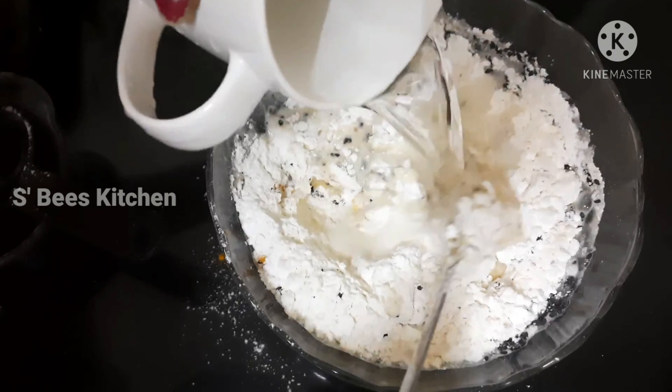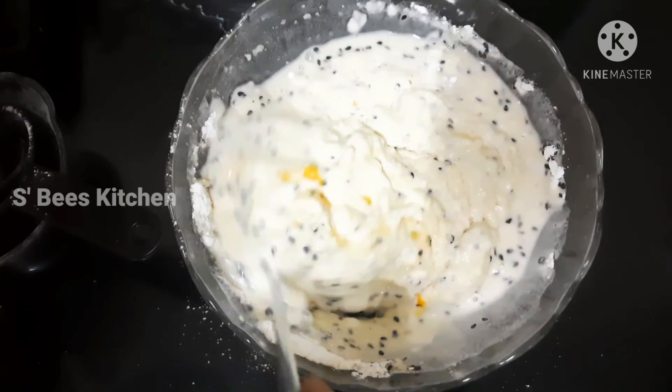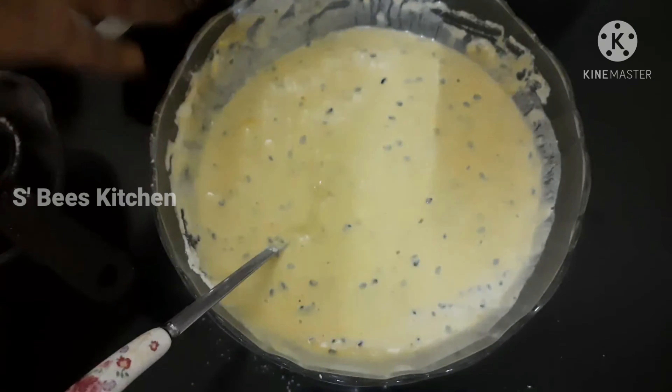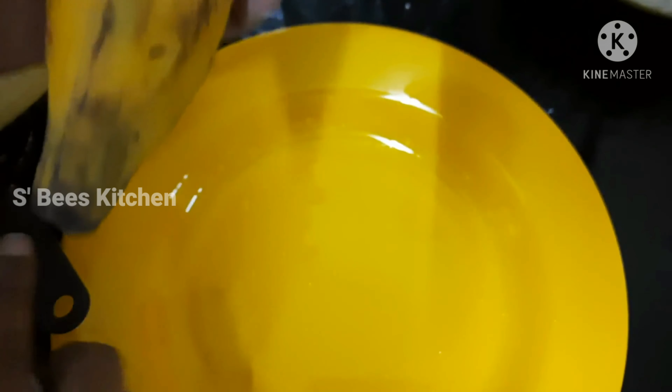Make the baking powder. I will add a thick batter — add a little thick batter.